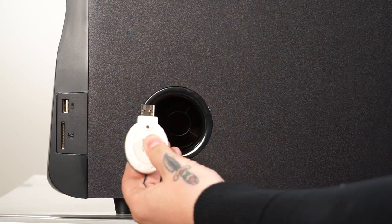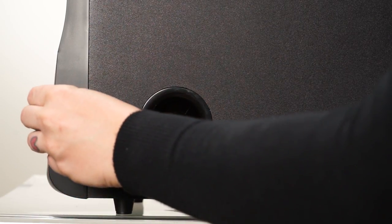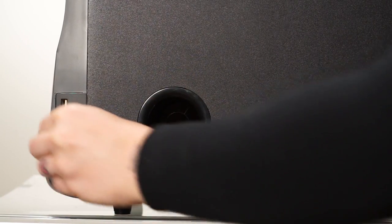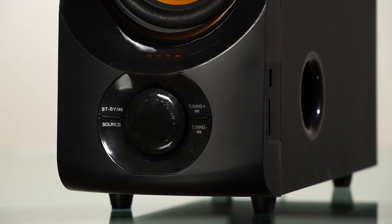The USB and SD card inputs allow you to play audio from a preloaded flash drive or SD card. Just make sure the files are MP3s. Now that you're connected, plug in and turn on the system.